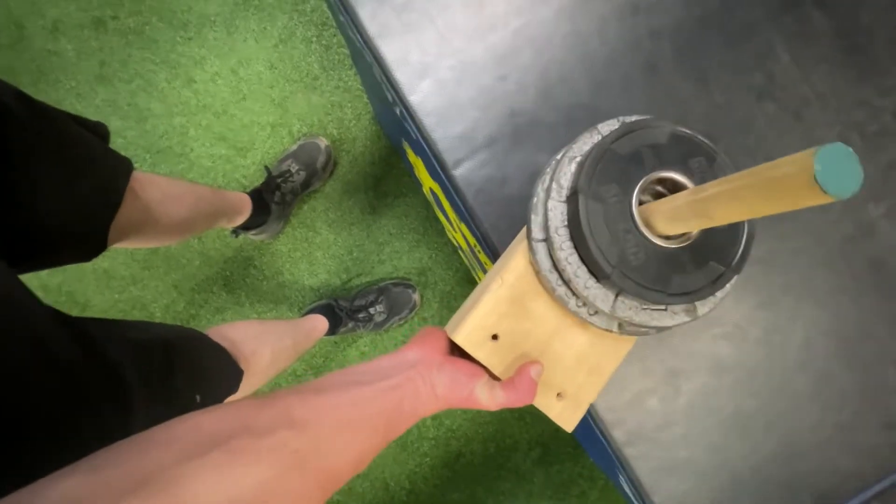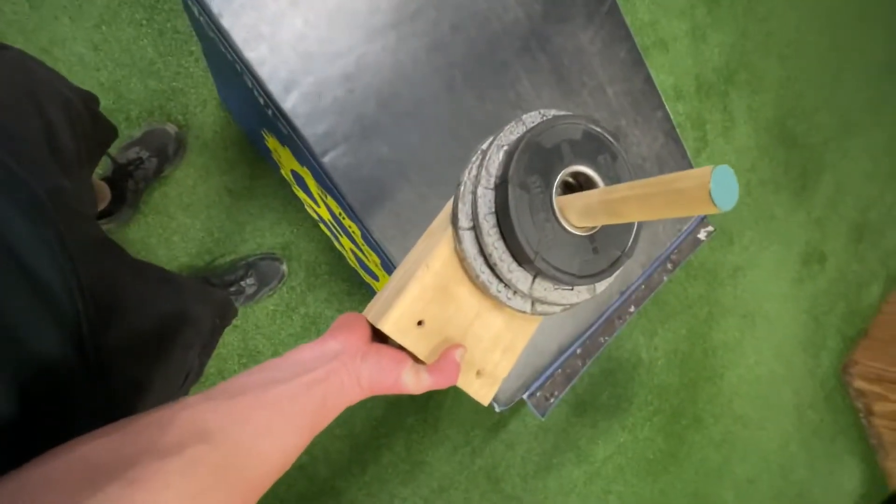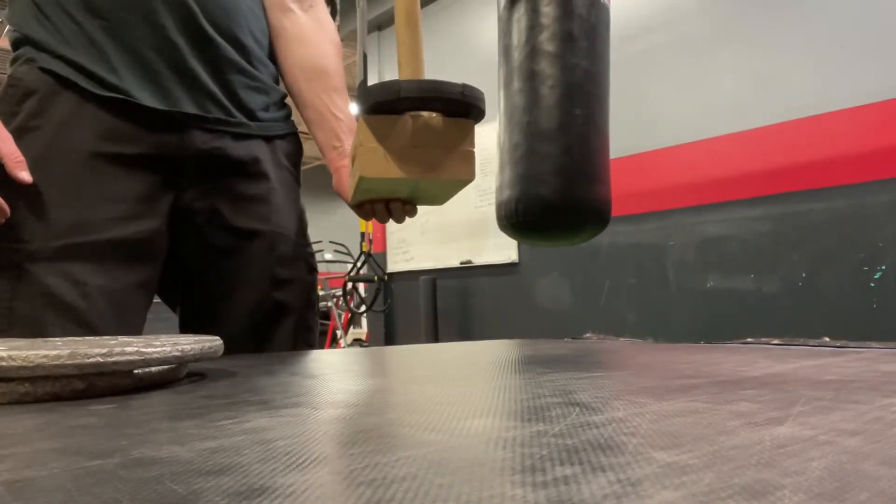I first saw old-time strongmen doing a brick lift with this — they would take bricks, stack them up, and lift them.